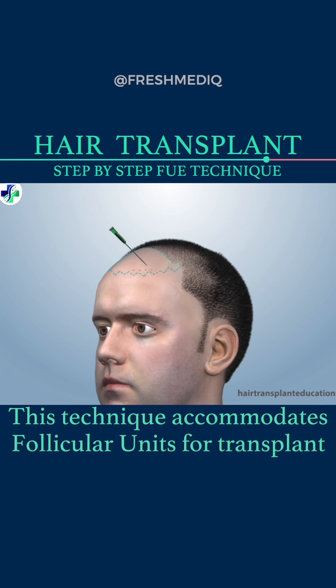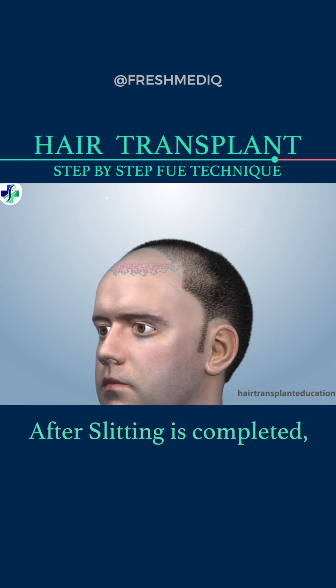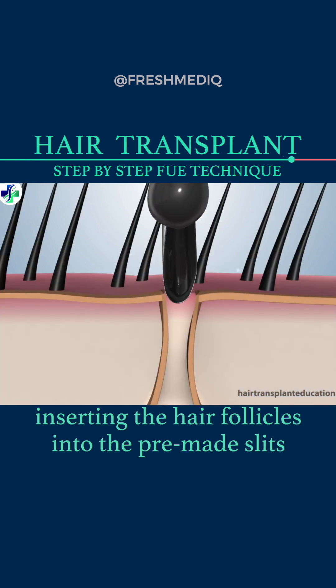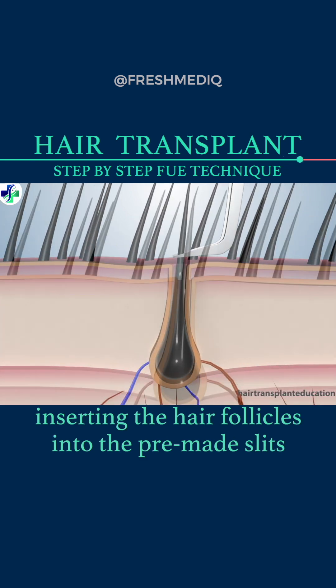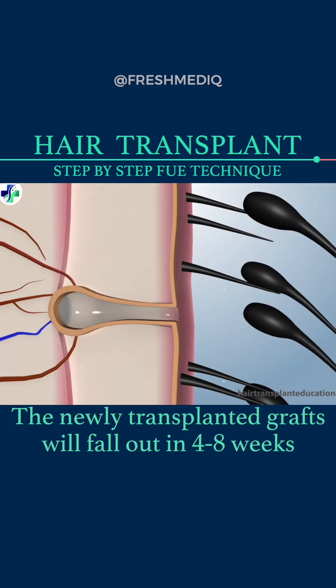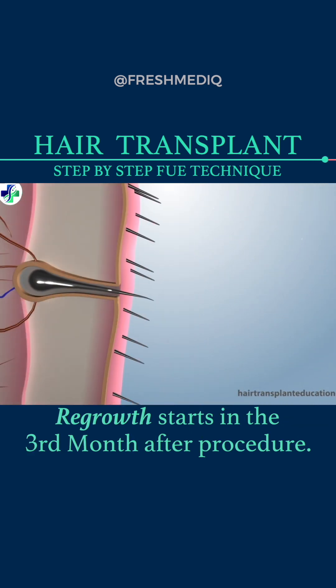After slitting is completed, individual follicular units are implanted, inserting the hair follicles into the pre-made slits. The newly transplanted grafts will fall out in four to eight weeks. Regrowth starts in the third month after the procedure.